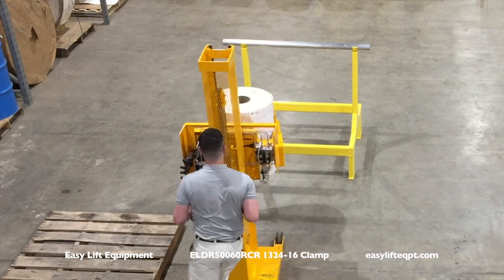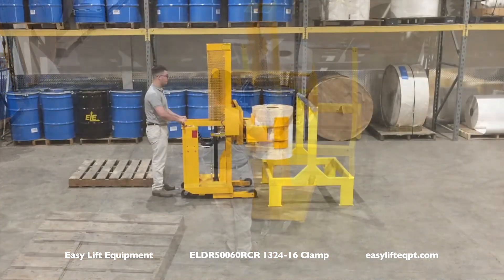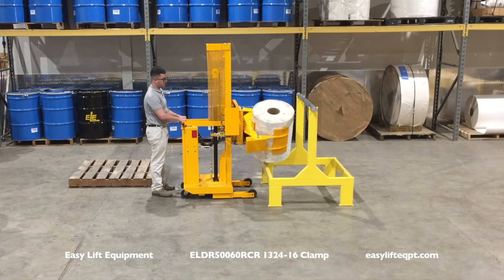Special ergonomic casters allow the operator to move the fully loaded machine with little effort into position. The clamp rotates the roll 360 degrees to the left or right.